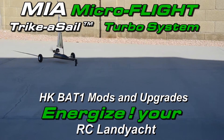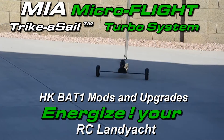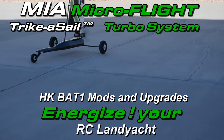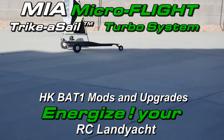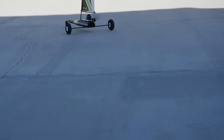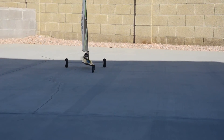This is Mario with Mia Microflight and we're looking at the Hobbit King BAT-1, which is a land yacht radio control that has been fitted with a Mia Microflight BAT-1 turbo system.